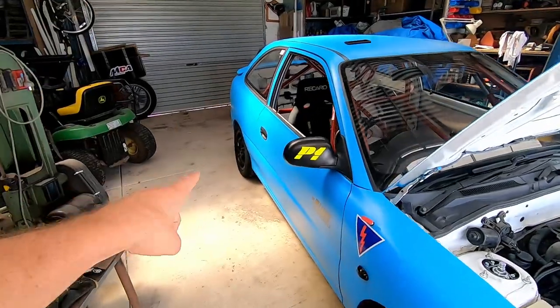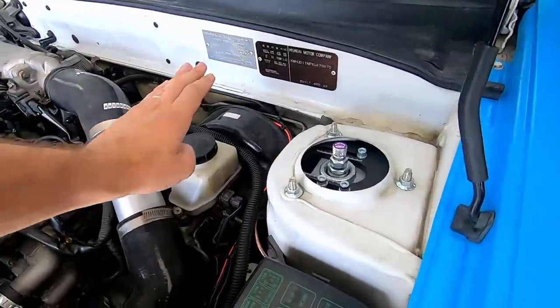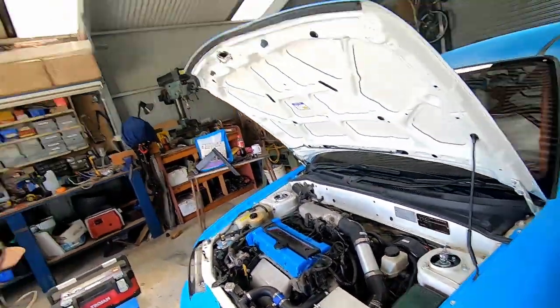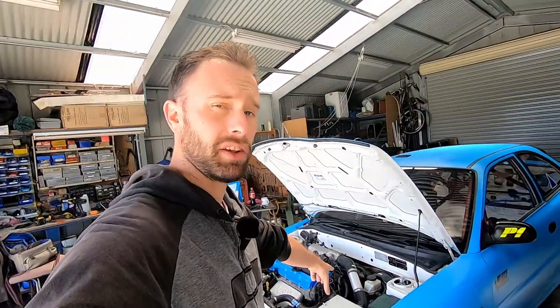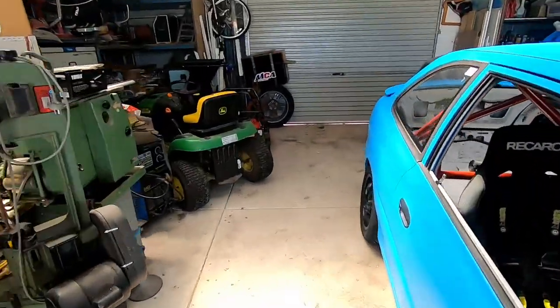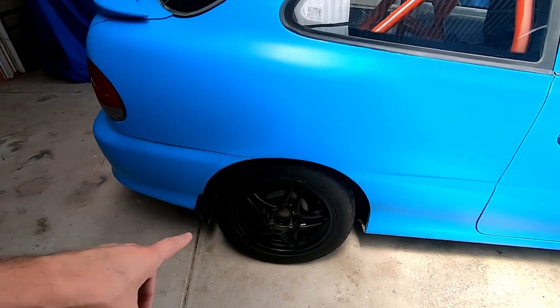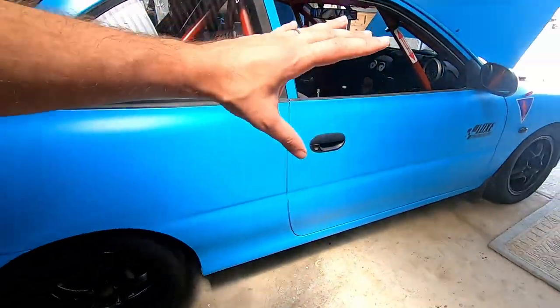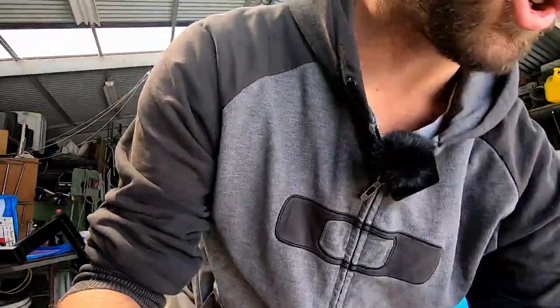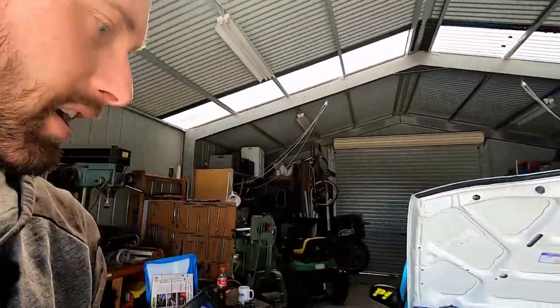We're going to do the back first, check out the drum brakes, and bleed the new fluid through. When you bleed brakes, you want to do the furthest wheel away from the master cylinder first. On this car the master cylinder reservoir is on the passenger side, so the furthest wheel away will be the driver's side rear. We'll jack up the back, pop the wheels off, check the shoes, and then work towards the front.